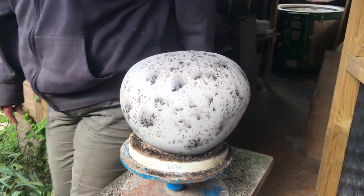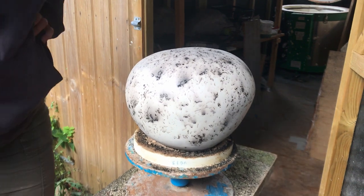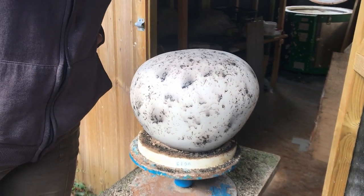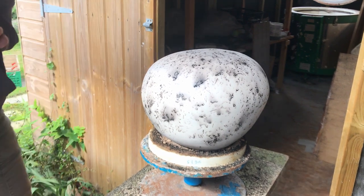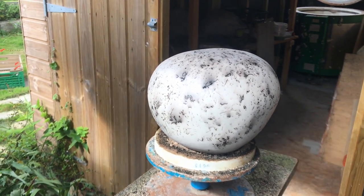And it didn't break. Yay. Although there are cracks around the top. Cool. Well pleased. Thank you.